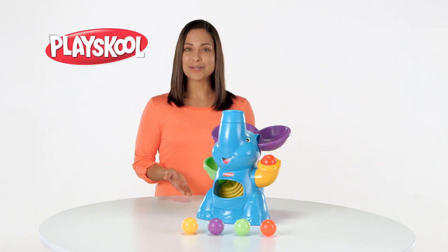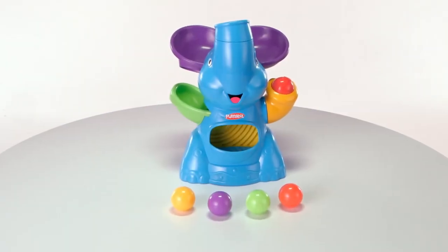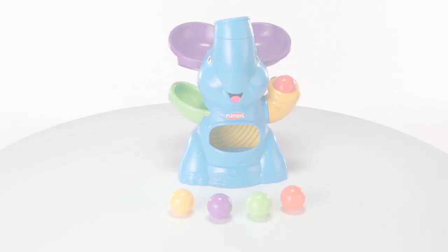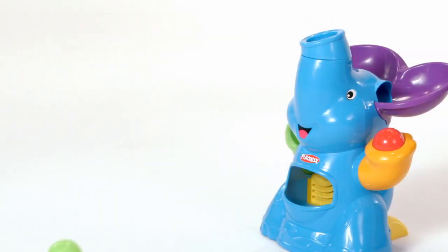It's the Elephant Busy Ball Popper from Hasbro. Now kids can have pop and drop fun with this playful, silly elephant. When the colored balls pop out of the elephant's trunk, who knows which way they'll go?